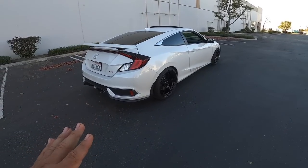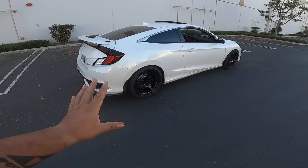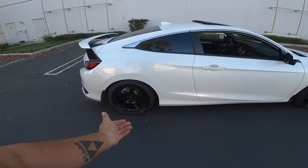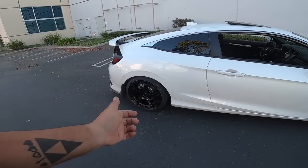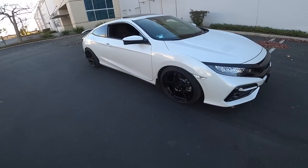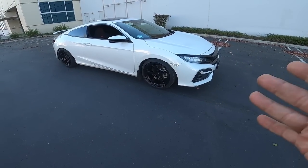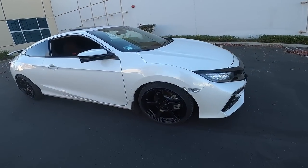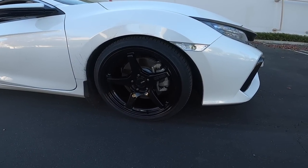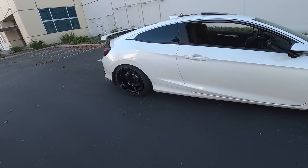I settled for these ones — I saw pictures on the website and remembered them, so I picked them up for the car. I feel like these Enkis are so overlooked. Everybody always goes with what's popular, and gram lights look amazing on this car, but something about these wheels — don't worry about the car being dirty — something about these wheels just smacks. They look really, really good.